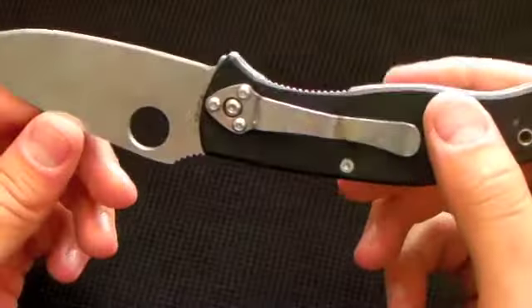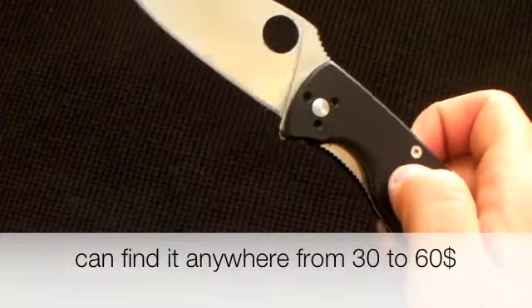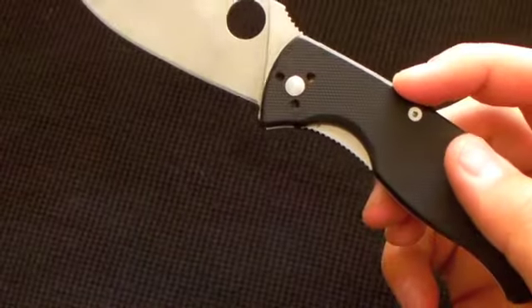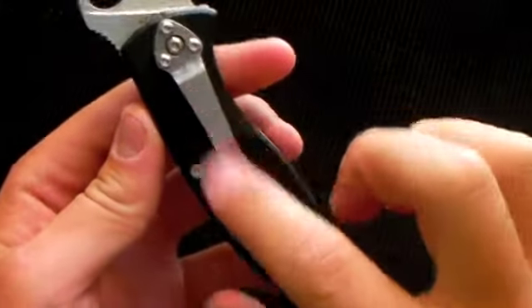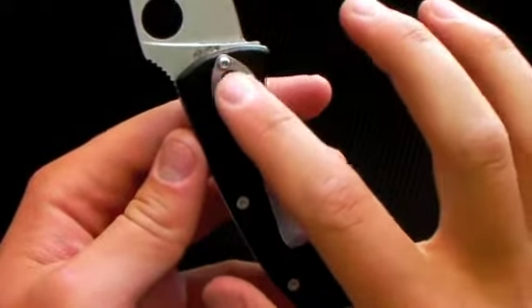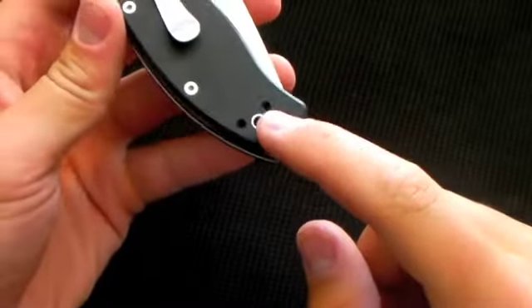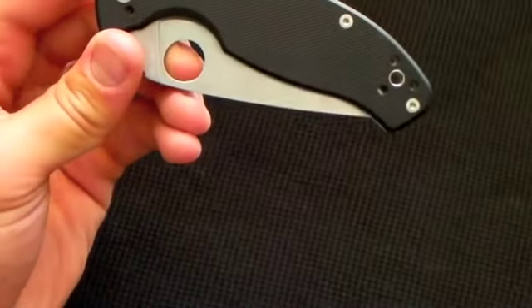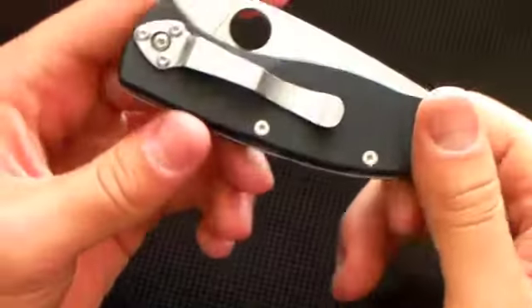This is a great high-value knife. I'll annotate the price, but it's a very high-value option if you want a Spyderco knife without paying a lot. Another great thing is the clip is fully adjustable — it starts out tip-down right pocket carry, but also goes tip-up, which I switched to because I prefer it, and then left-handed tip-up and tip-down as well, giving you many different carrying style options.